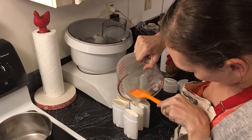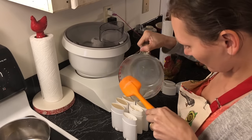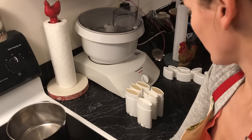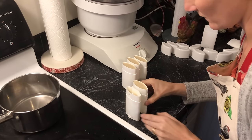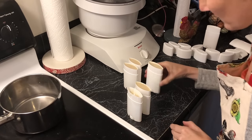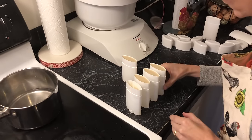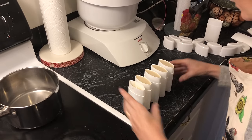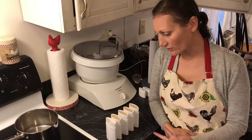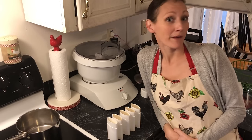This one has a few clumps but it won't hurt anything. I gently tap them to make sure there's no air bubbles. And that's that simple — now we have five sticks of deodorant for our family, so all of our armpits will be happy and fresh.